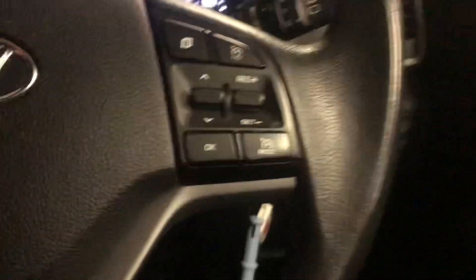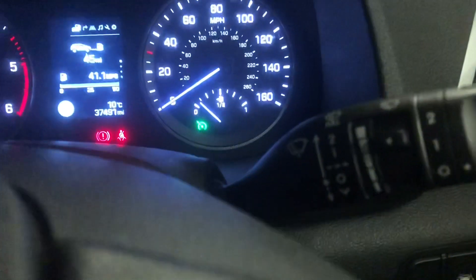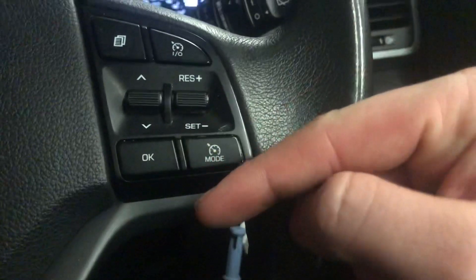On the right hand side here you've got your cruise control. To set your desired speed, press this button here — that will turn it on and you'll see a little green light come on. Get your desired speed and flick that down. Nice and simple.